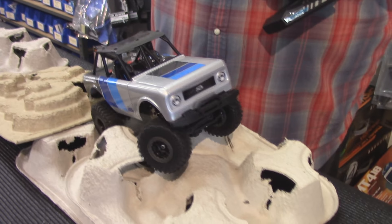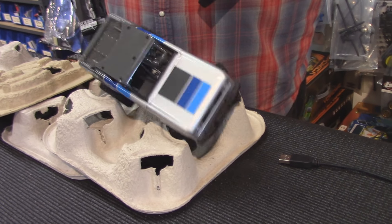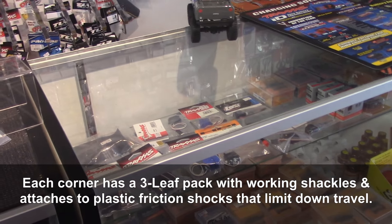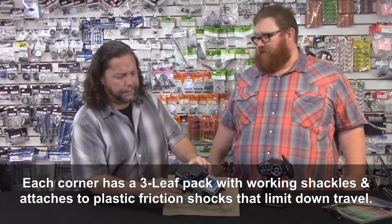It's got little mini shocks, a steel C-channel three-and-a-half mil ladder frame, and a steel skid plate on the bottom. It just hits all the nerd parts just right.